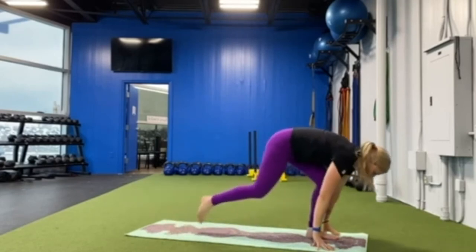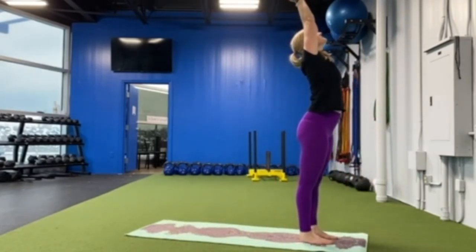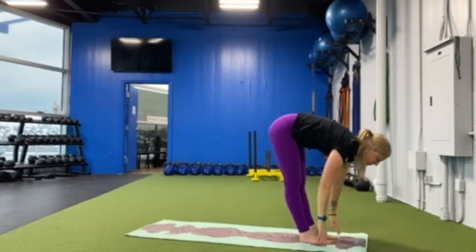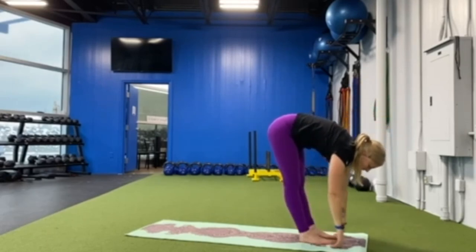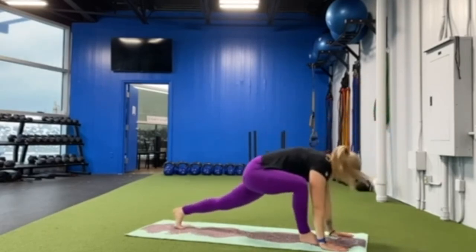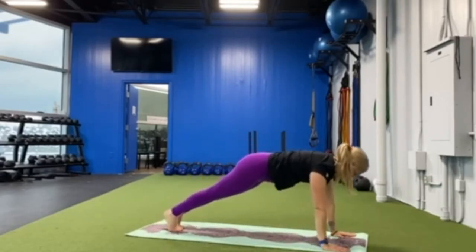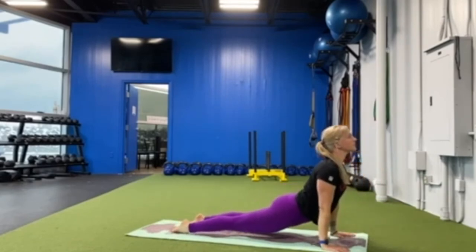Arms up high, take a deep breath in, breathe out, forward fold, breathe in halfway lift, breathe out forward fold. Step back into your down dog. We'll take our flow one last time — plank, and meet back in downward dog.